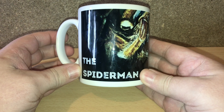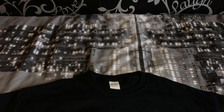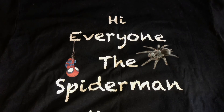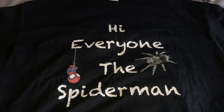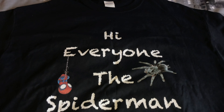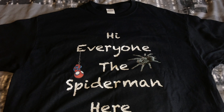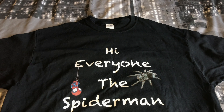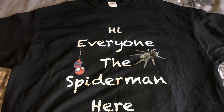Let's show you my new design for my t-shirts. Here is my new design — "Hi everyone, the Spider-Man here" — that's what I always say when I start a video. That is the front, and you have the little Spider-Man there with the translator as well. If you want to buy one of these t-shirts, they are £20 each with free delivery — I think that's around 24 to 25 US dollars.